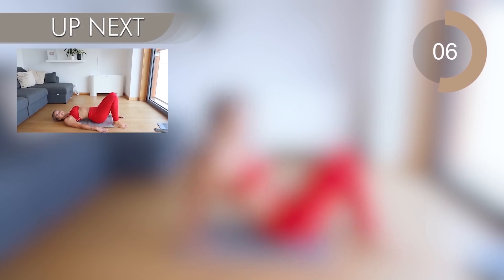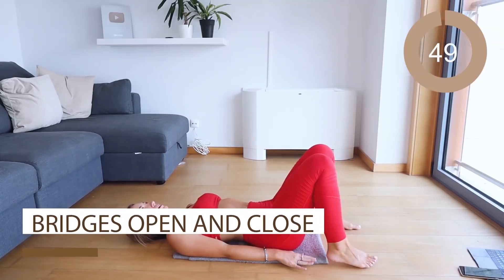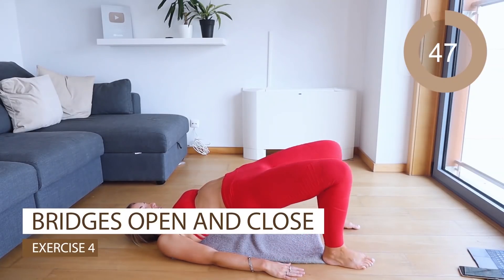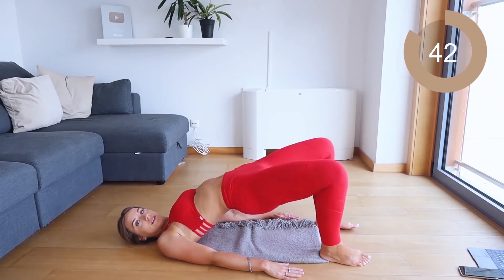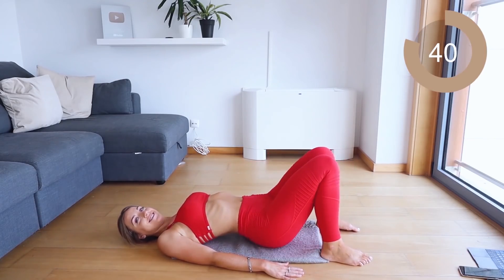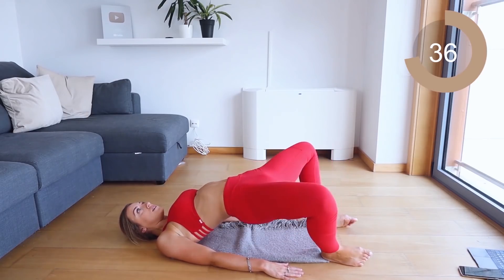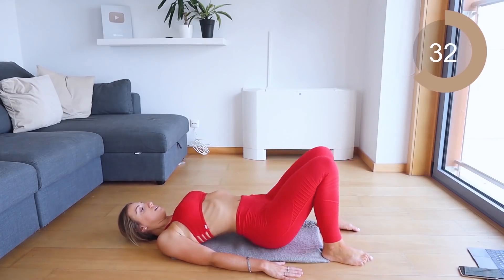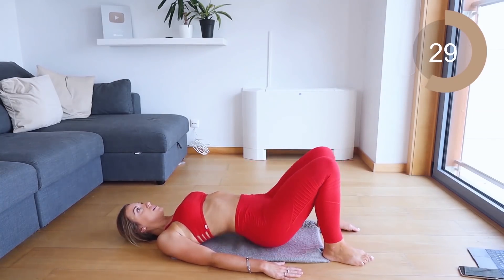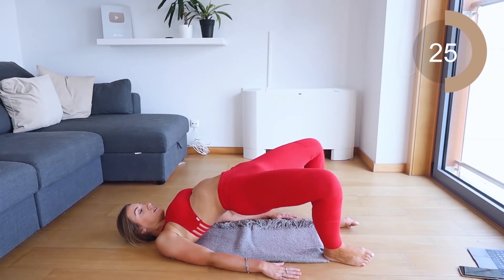Take a break here, 10 seconds. The next move we're going into is bridges — we're going to open and close at the top and come back down: up, open, close, down. This move needs to be nice and controlled. I want you to squeeze those glutes as soon as you come up and keep it nice and contracted as you open and close your legs. Keep the navel sucked into the spine and make sure to exhale every single time you come up.